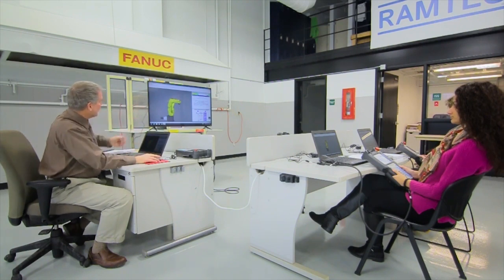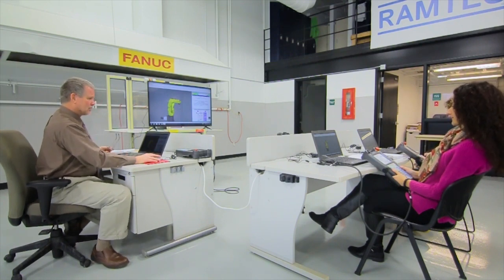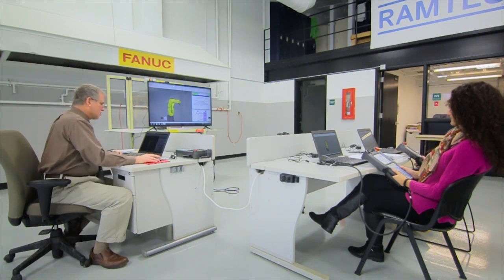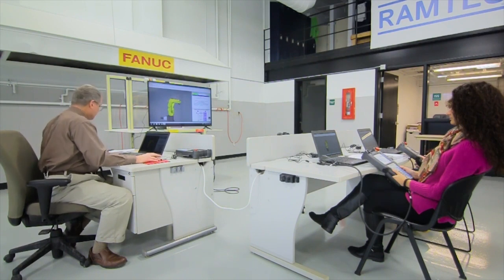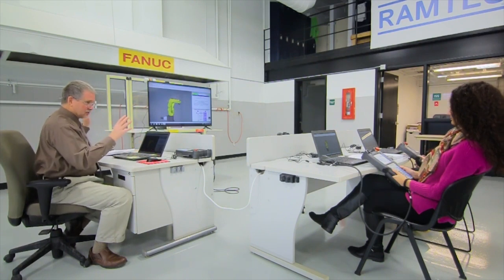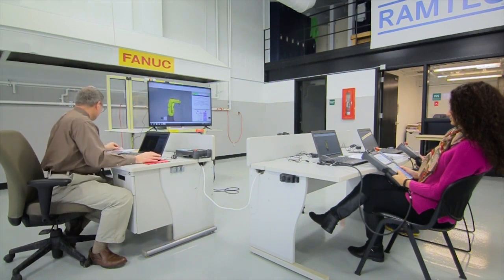The status indicator at the top with the step key allows you to enter step mode or not. You're going to learn also that if you ever get a fault, the fault status indicator will illuminate as well. Step and fault are two that you would actually see happening quite a bit while using the teach pendant.